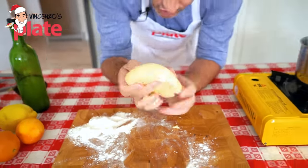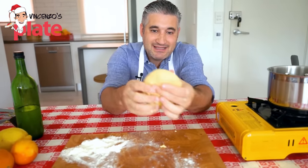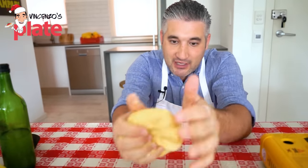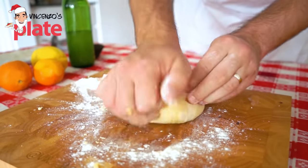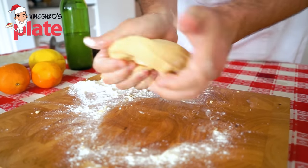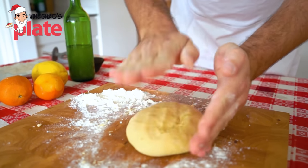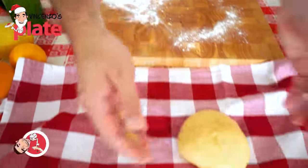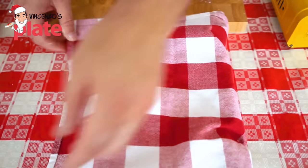It is important that we rest the dough for at least half an hour, simply because we need the gluten to develop — we need that gluten to be able to make the Struffoli. The dough came out very, very moist. Rest this baby for about half an hour and make sure it's nice and covered.